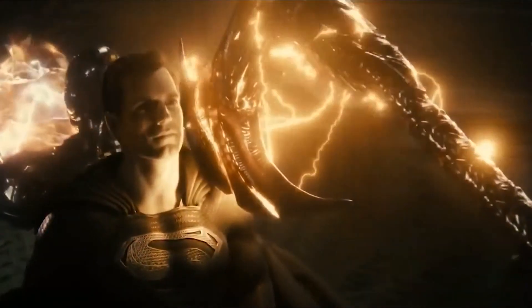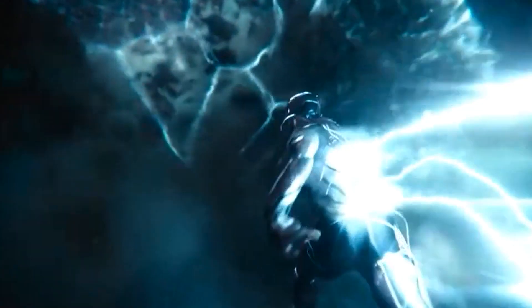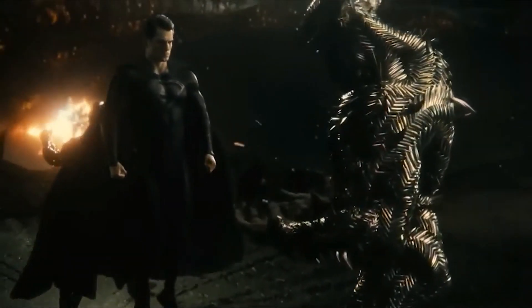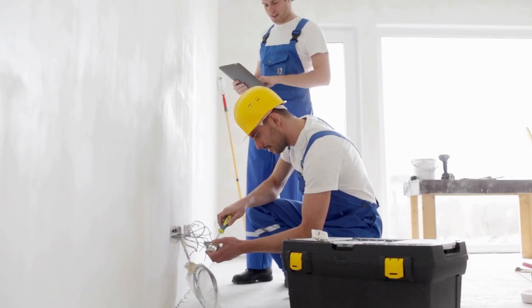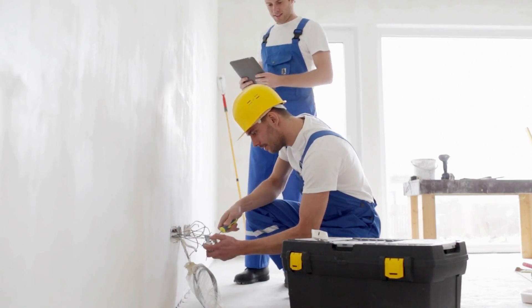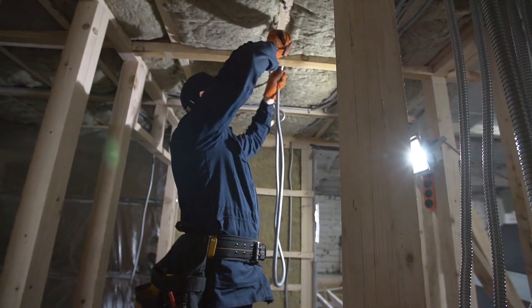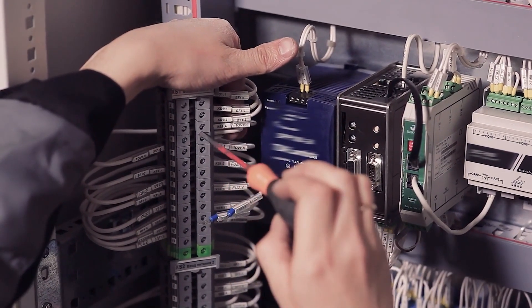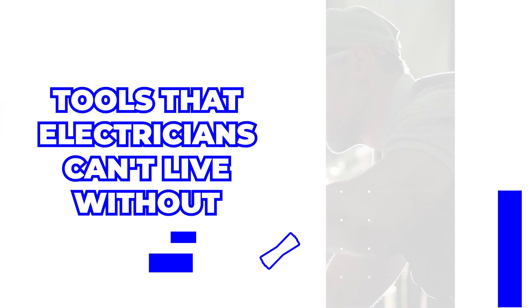What would Superman be without his super strength, or the Flash without his super speed? They'd be severely ill-equipped to fight the bad guy and save the day. Now the right toolbox is to an electrician what superpowers are to these heroes, and fortunately, unlike our heroes, electricians have the privilege to choose the best tools to fight the deadly live wires.